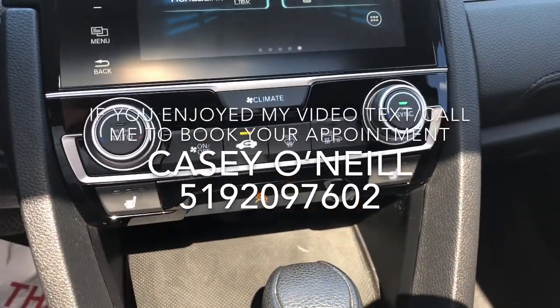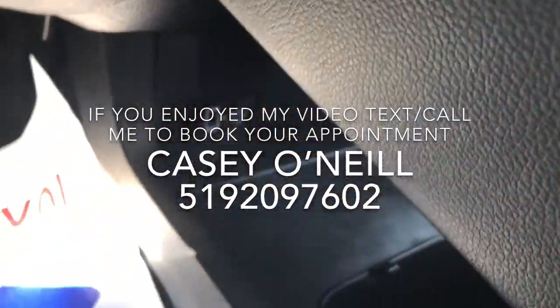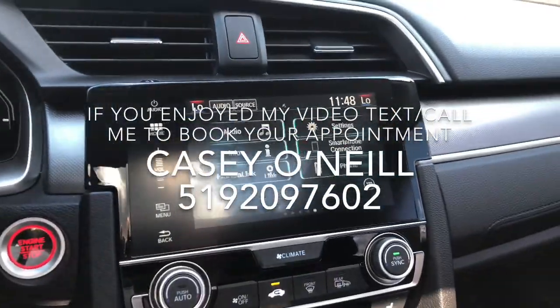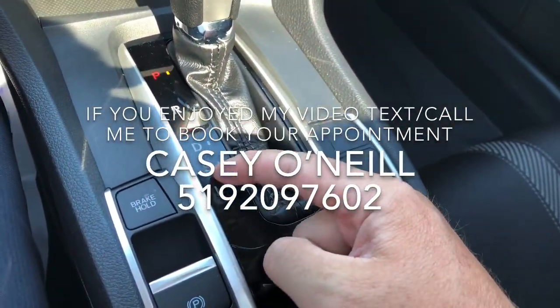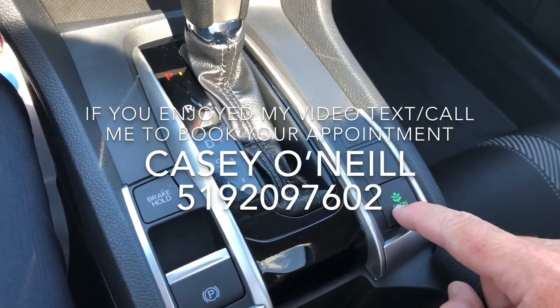Dual climate controls for driver and passenger. Heated seats for driver and passenger. You've got USBs that pass through here — you can use your Android Auto or Apple CarPlay through that feature; it'll take over your screen and you can put your navigation up there. Automatic shifter with drive, sport mode if you want extra power, or econ button if you want less power and more fuel savings — three different ways to drive it.